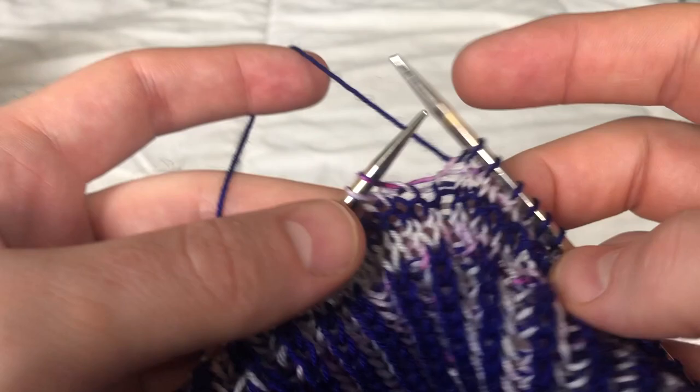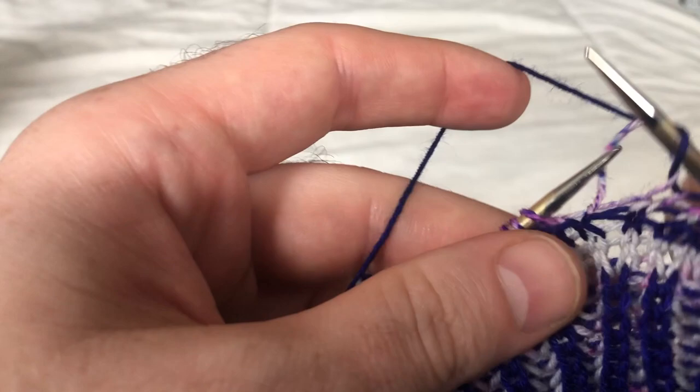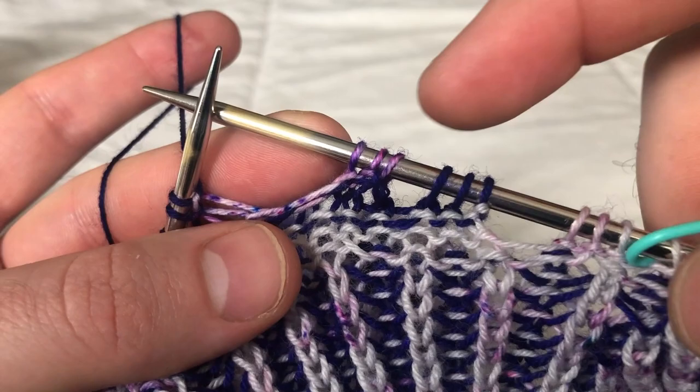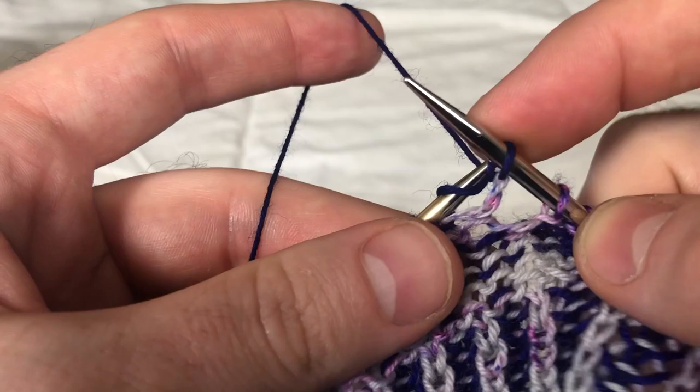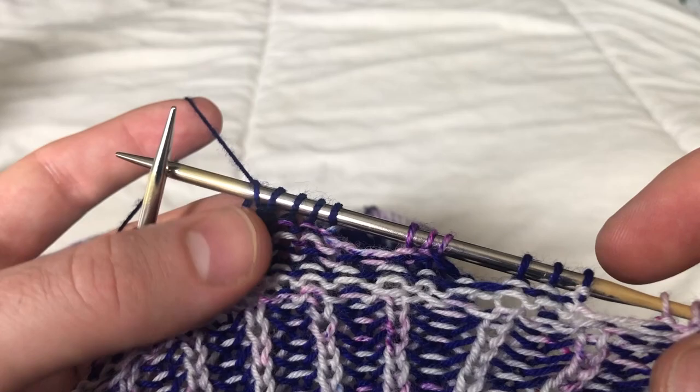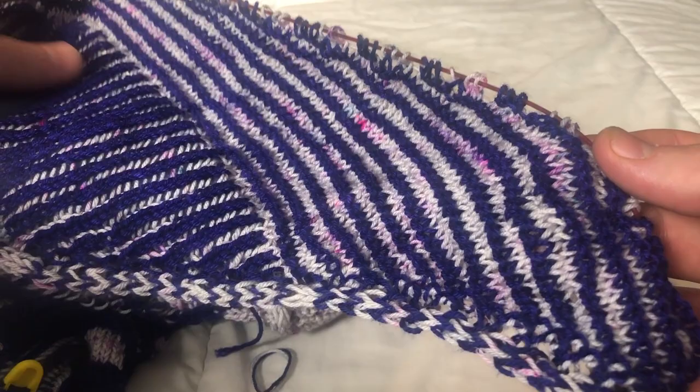Row seven using the contrast color: we are knitting to three stitches before the last turn — one, two, three — and turn around. So we're always turning earlier each time, three stitches sooner for each short row turn. With contrast color, knit on row eight to the last three stitches. Continue to repeat rows five through eight, the last four rows, working the short row turns.